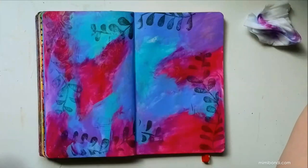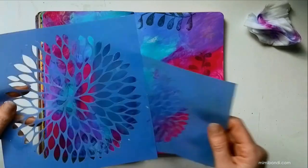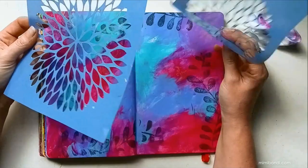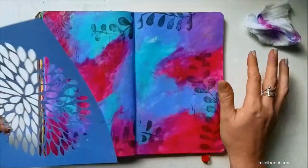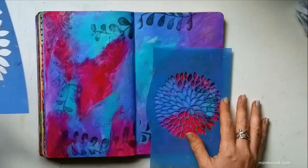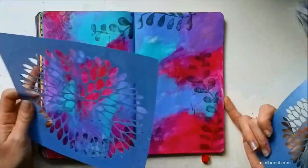Next I'm going to use a stencil with some modeling paste. I've got one here which will be quite fun — it's actually a large one and a smaller version, like a big flower or fireworks. I don't have the name of the manufacturer; it was just a cheap stencil I got from a craft store nearby. This would work with any similar stencil. I'm thinking about using the big one on the left and the smaller one on the right — or actually maybe just the small one.